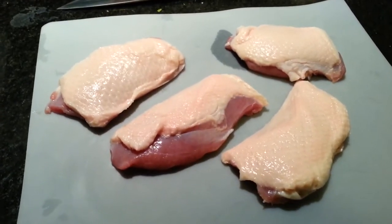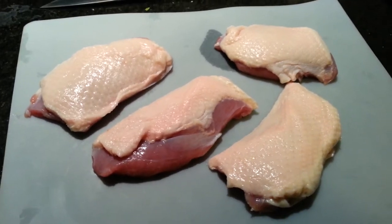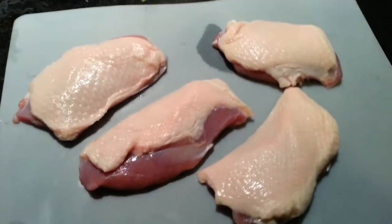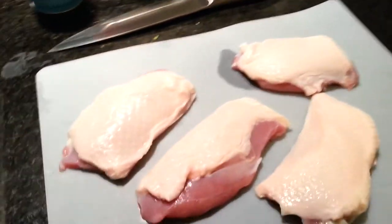What you need is some boneless duck breasts, skin on. The skin is excellent and I am going to show you what we are going to do with that here in a minute. You need some salt, pepper, and fresh thyme. It goes really well with the duck.